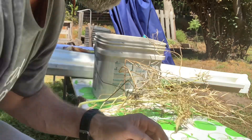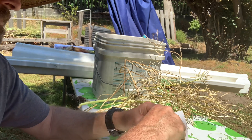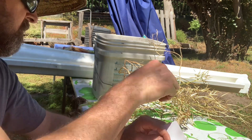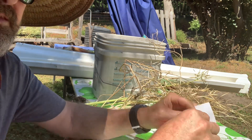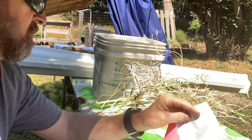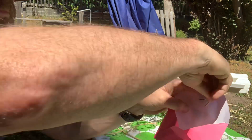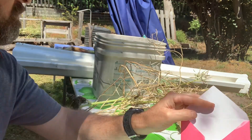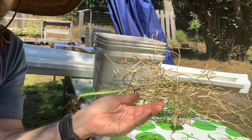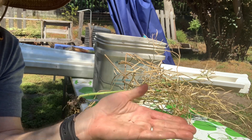Let me just put them in a container here. All righty, so if you're thinking about growing bok choy and you live in zone 9b or in the Santa Cruz mountains, I would say go for it. All righty, until next time, happy gardening.